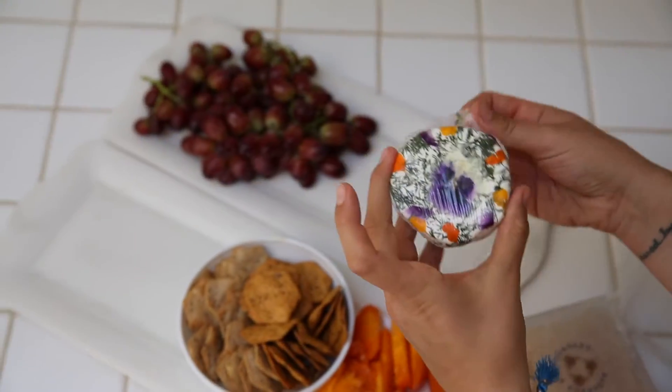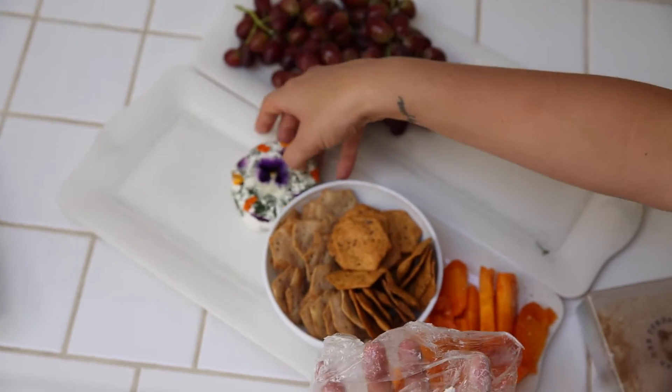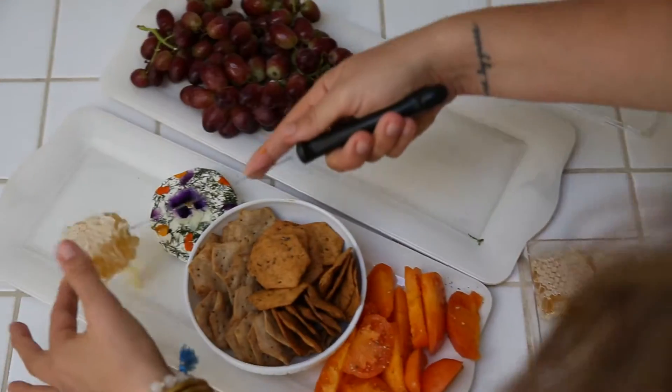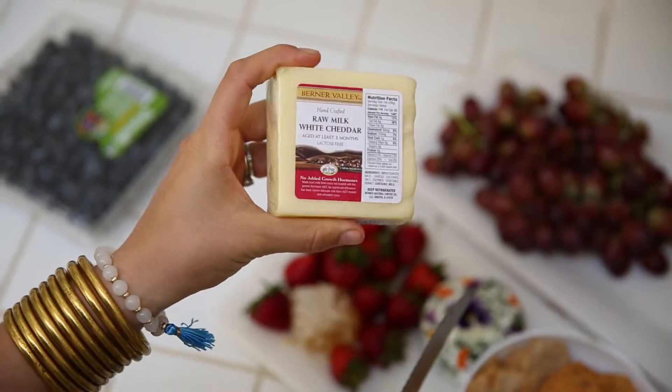This is an herb goat cheese with these cool flowers on it — Whole Foods has these in the little deli section. I also got some raw organic honeycomb, which I love. You can do a little savory-sweet thing with the goat cheese and honey on the crackers. And I grabbed this raw milk white cheddar which is delicious.